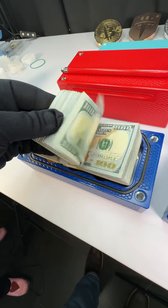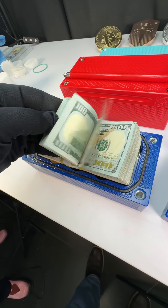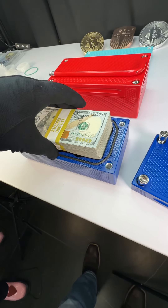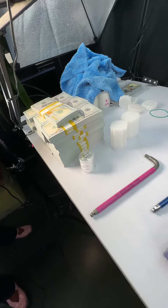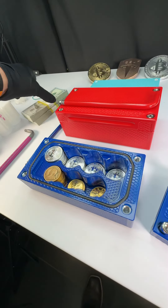We put real money in this one because I have had some skeptics online that say that fake money we use is thinner. Actually, it's not — it's a hair thicker. This is all fake money over here.